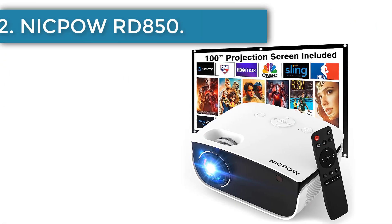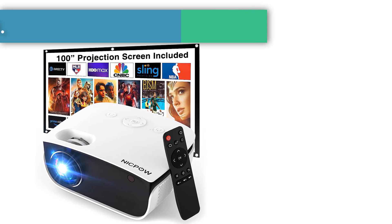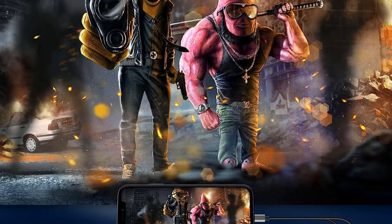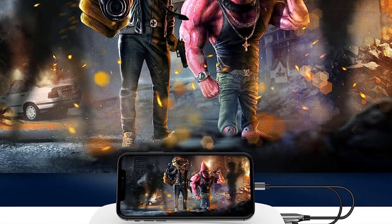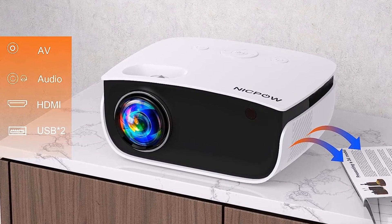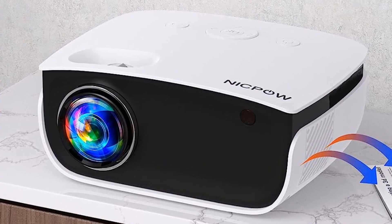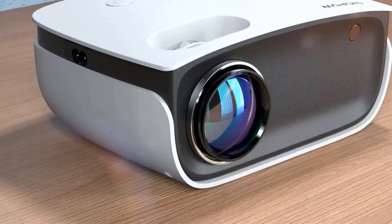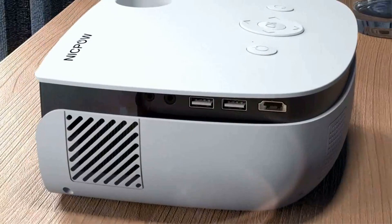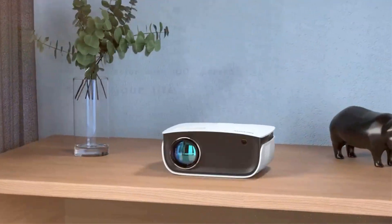Number 2: Nikpow RD850. If you're looking to buy a whole home theater setup in one box, the Nikpow RD850 is a great choice. It comes with a 100-inch outdoor projector screen, and the projector itself can produce images up to 240 inches, truly living up to the promise of big screen entertainment. You may not need external speakers either — its dual 3-watt stereo speakers and SRS sound system have a superior output and sound quality to most budget projectors.